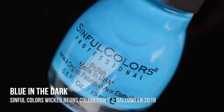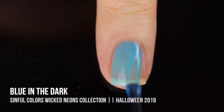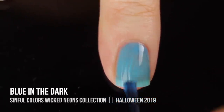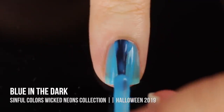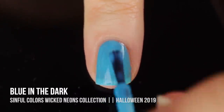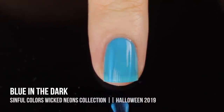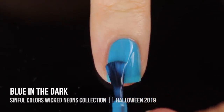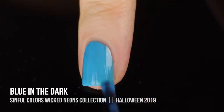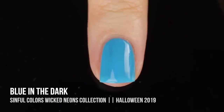Next up we have the shade Blue In The Dark, which is their neon sky blue shade. This one started off a little bit sheer, but I was able to build it up to full coverage with three coats. You can use a white base coat if you want to, but if I can reach full opacity without one, I always prefer to do that because I feel like you can see a little bit of white around the edges. This one still ended up being just a tiny bit sheer — you could see a little bit of my visible nail line — but I'm actually into that jelly-like finish, so I didn't mind it at all.